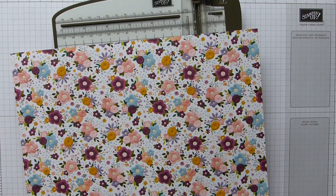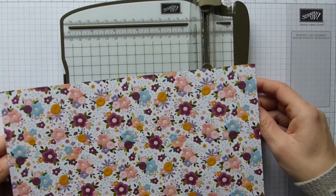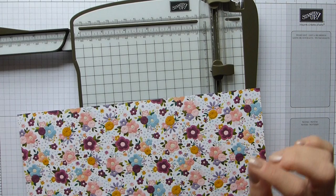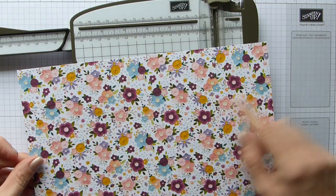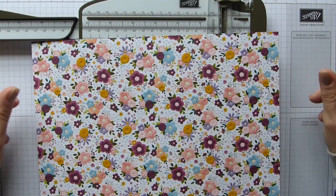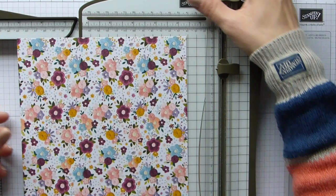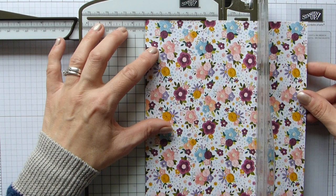So let's get on and make it. You need a sheet of DSP that is 11 inches by 7.5 inches — in centimetres that will be 28 by 19. If you've got a pattern on your paper, and I have, you need to turn your paper anti-clockwise so your pattern is running from right to left. On the short side, we're then going to be scoring at specific measurements.